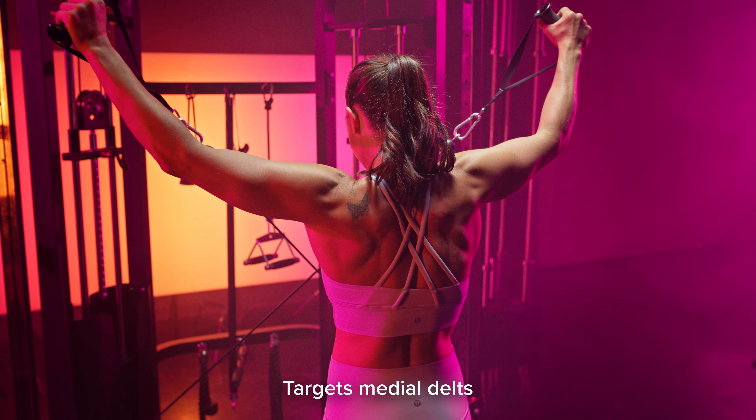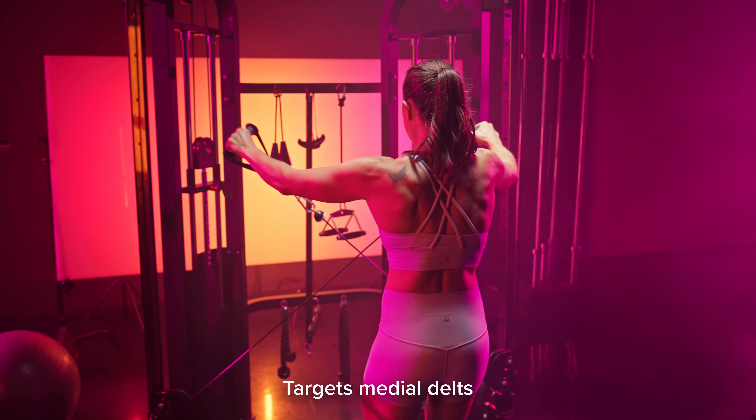This exercise is going to target mainly our medial delts, which is the middle portion of our shoulders.